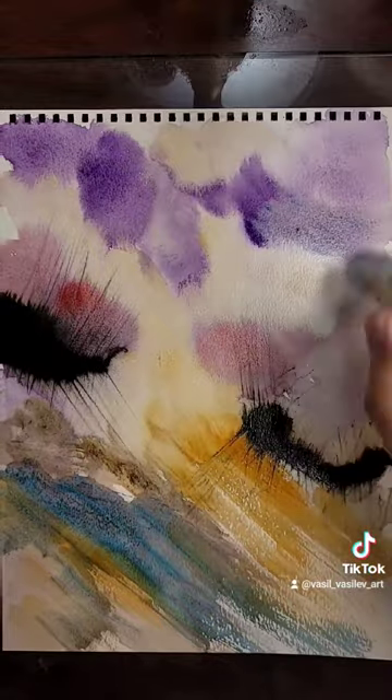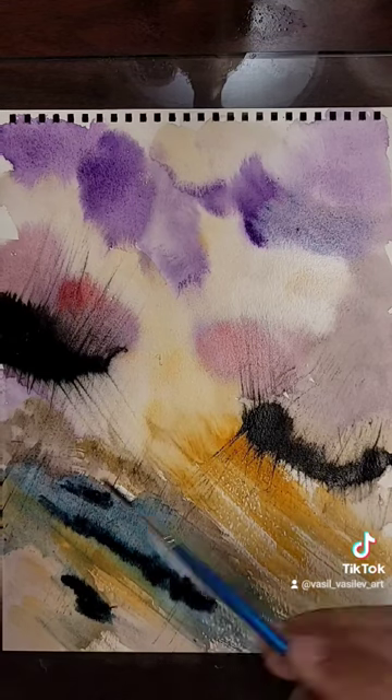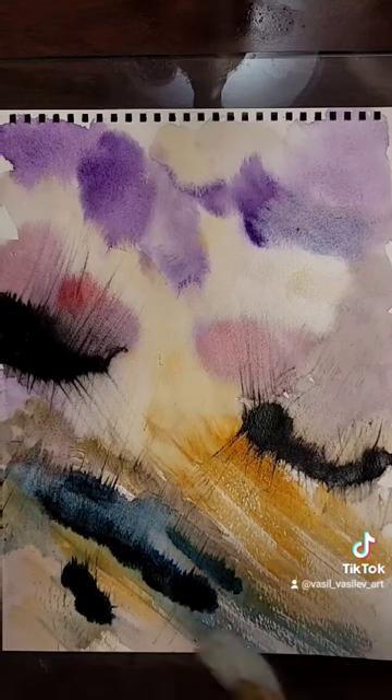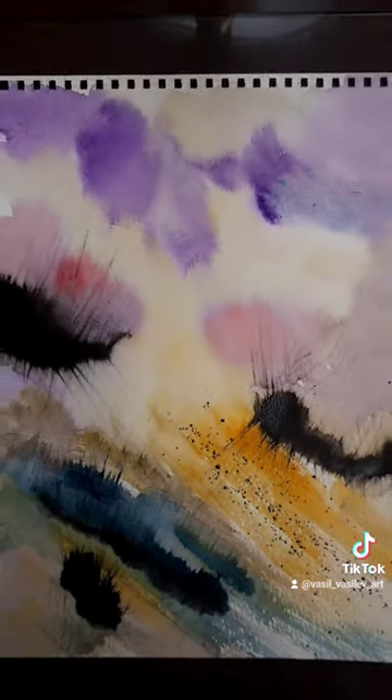Maybe some water on the foreground. Take the multiple brush and just make some fine plants on the foreground. Black wash on the foreground, again the multiple brush to make really, really fine plants — there you go. Watercolor, really abstract painting.